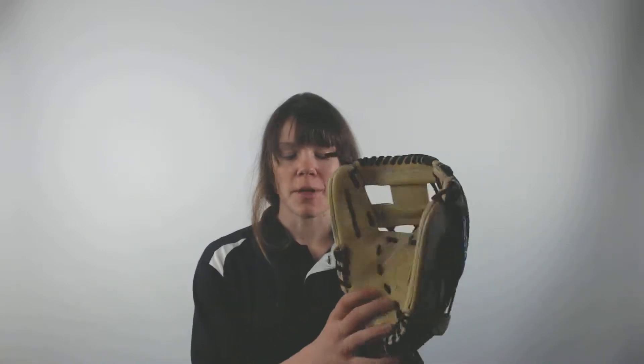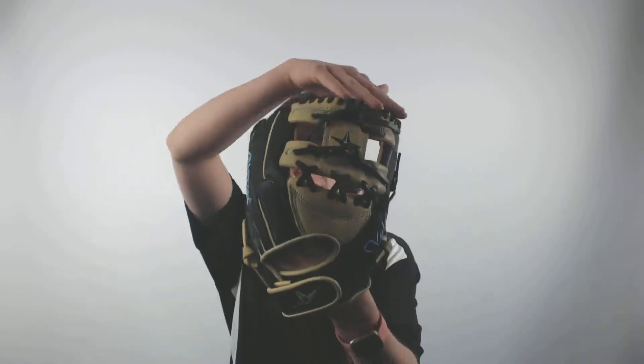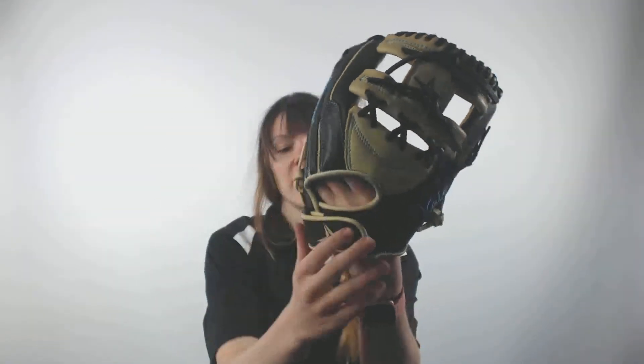Hey everybody, it's Cassidy here from JustBallGloves.com with a glove from the 3 Finger Vela series. This glove is an 11 and a half inch pattern. It comes with a conventional open back and an adjustable velcro wrist strap in order to give this glove the right fit to every person's hand. This way you can customize it to fit and feel comfortable on your hand individually.